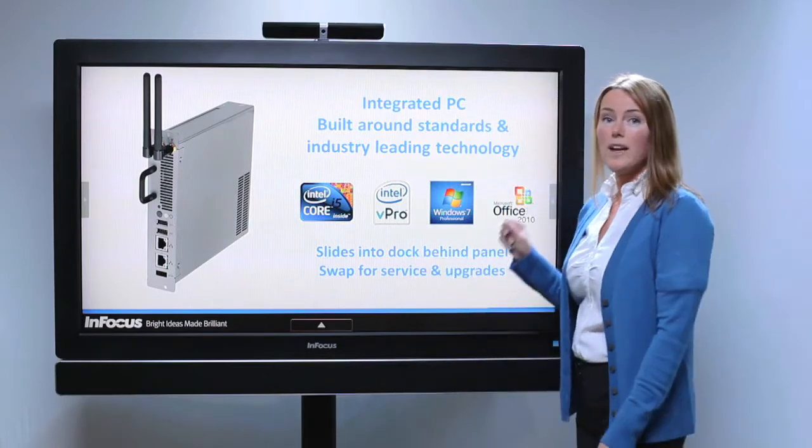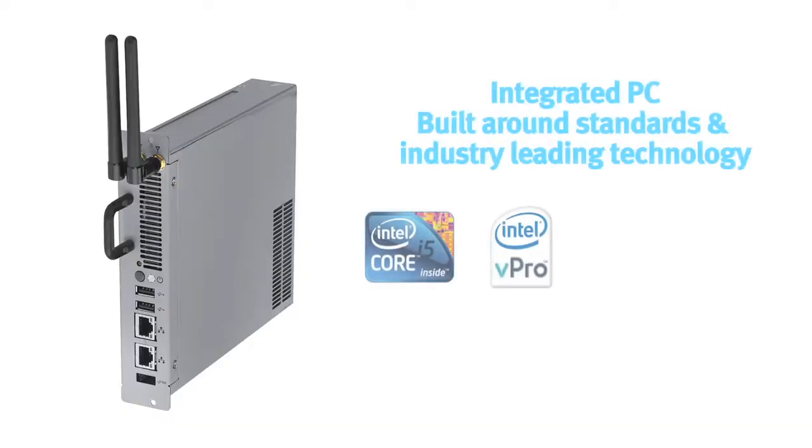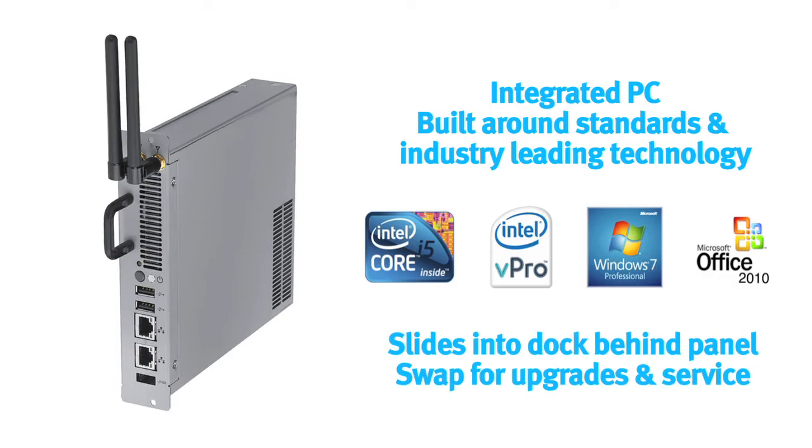What you don't see is on the back — the fully integrated PC with an Intel i5 processor, Windows 7 Pro, and Office 2010. It's easily removable for upgrades and service.